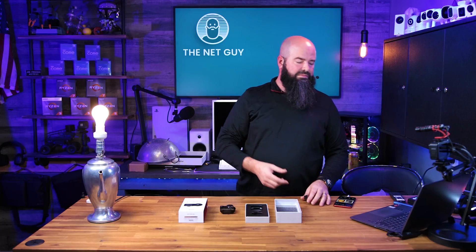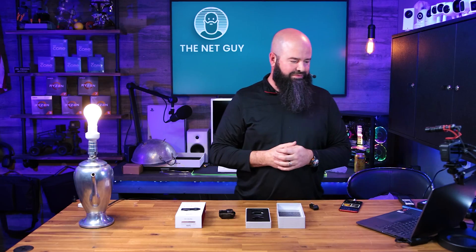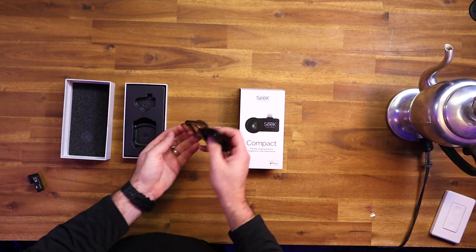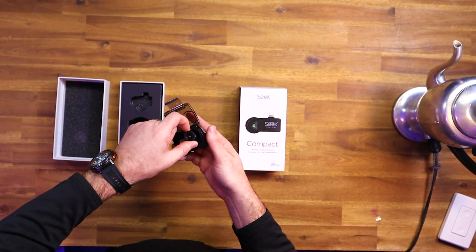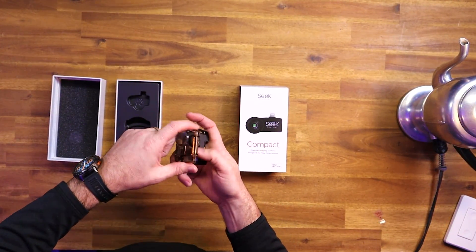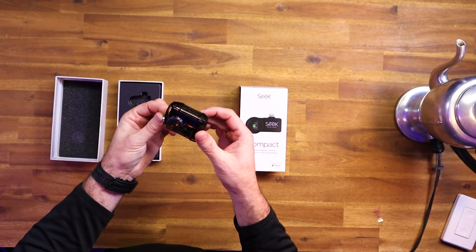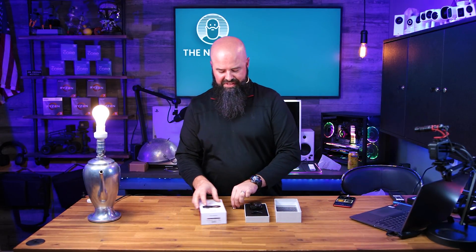There's the side-by-side view for anybody that might be interested. The Seek Thermal camera has a 206 by 156 resolution — that's about 32K pixels. Not a lot of pixels, but when you're looking for thermal hot spots you don't need super high resolution. It does come with a key ring so you can hook this on to a set of keys. It is very, very small — this will fit in the case and stay protected because it is a very expensive device. You can put the key ring on and loop it on your keys and have a thermal camera whenever you need it. That's a very neat product from the Seek Thermal company.